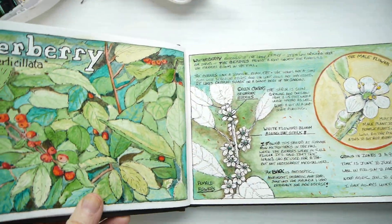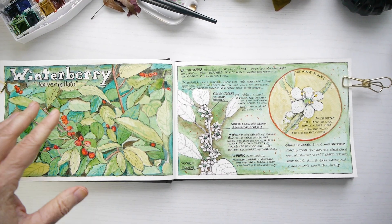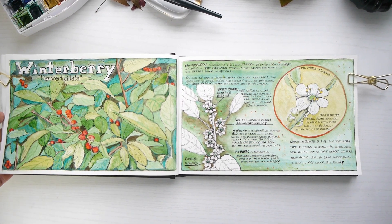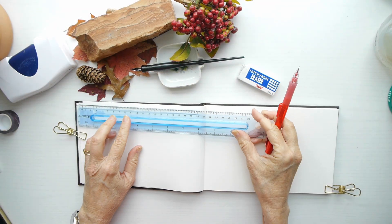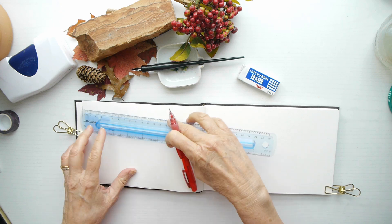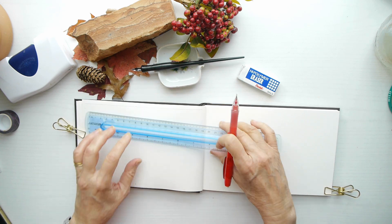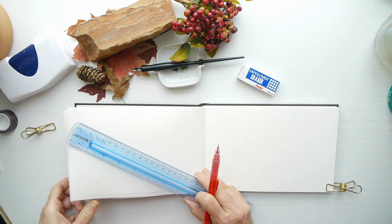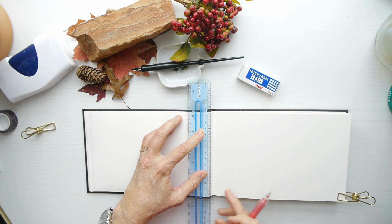Hello and welcome to my nature diaries. Happy new year! With the new year, I thought I would share with you 10 tips on how to make nature journaling a little bit easier. These are some tips that have helped me, and hopefully they will help and inspire you as well. If they do, please make sure you like, comment, and subscribe.